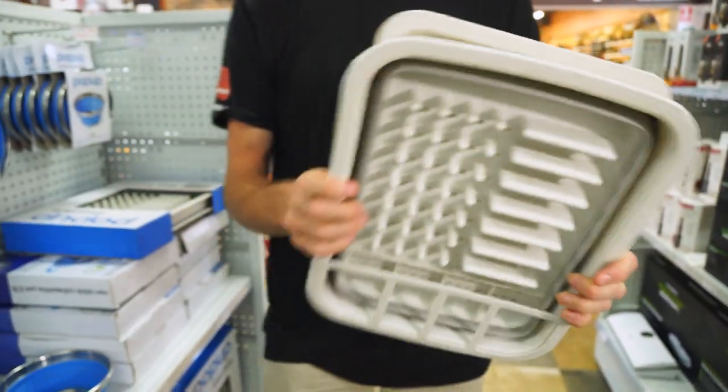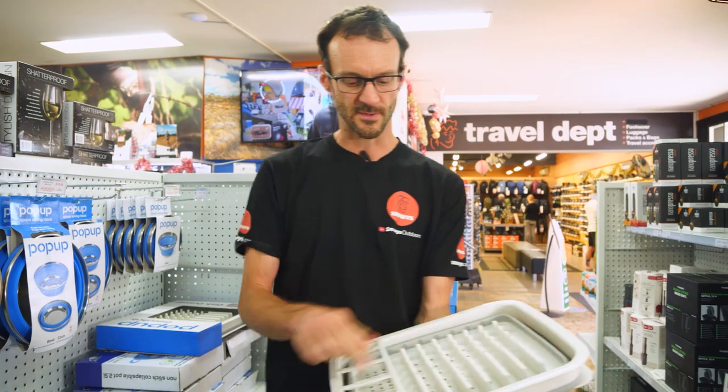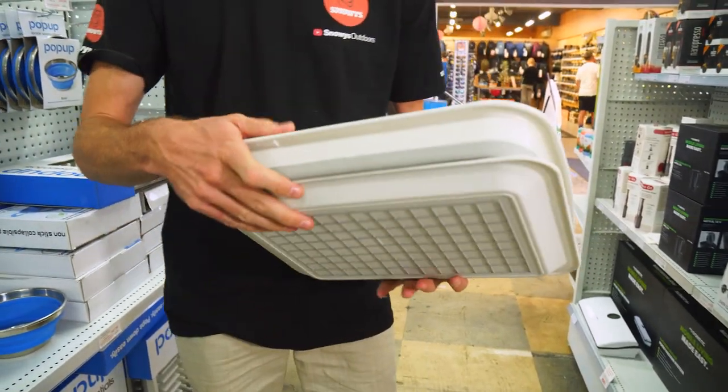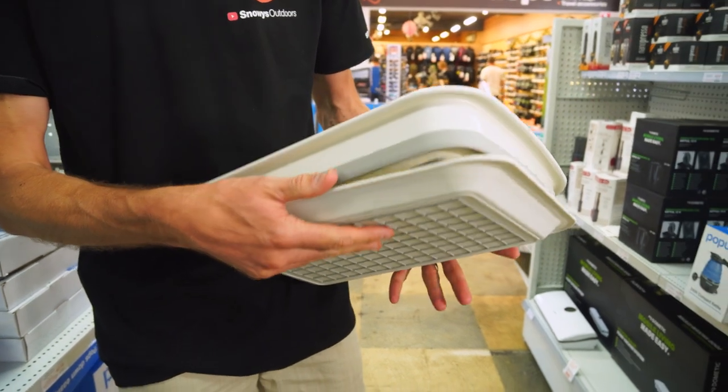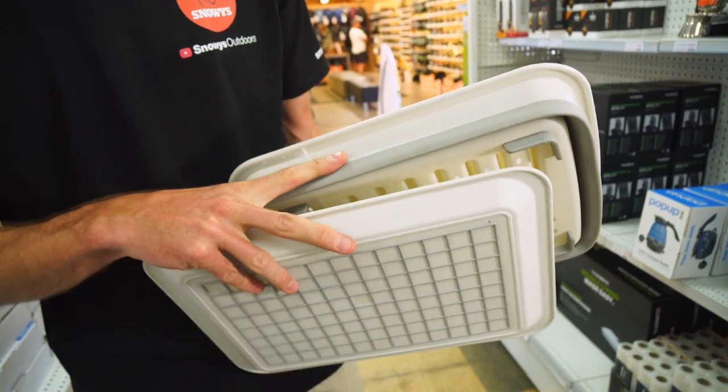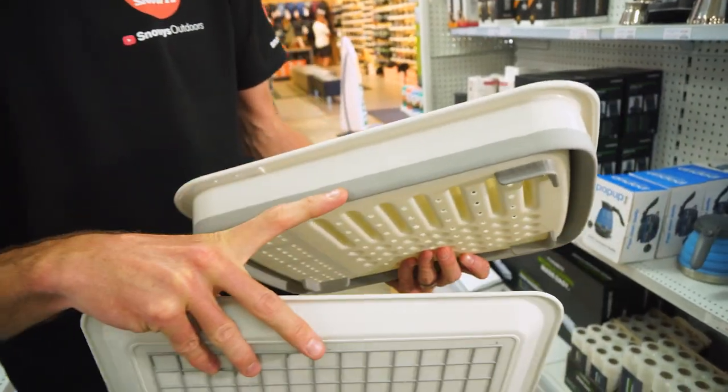All together it weighs just under 750 grams, measures about 37 and a half centimetres in length and 29 centimetres in depth. Including the tray on the bottom when stacked together, it's about six to six and a half centimetres, while the dish tray itself is about four and a half centimetres.